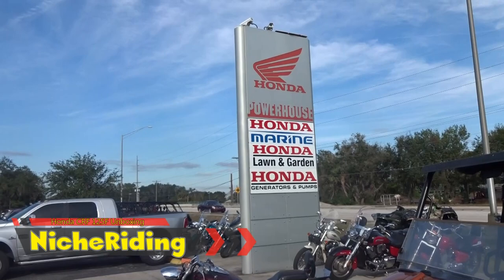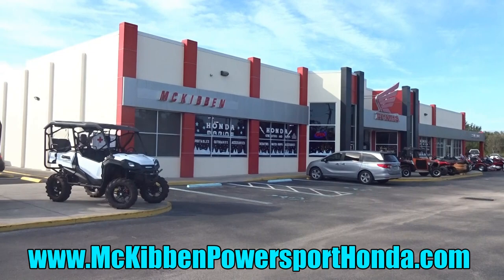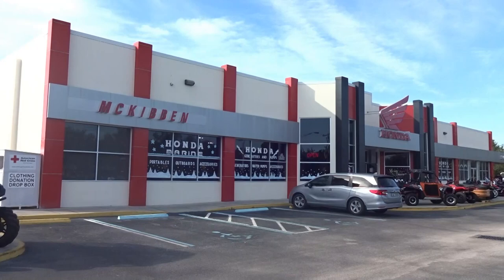We're back again at McKibben Honda Powerhouse here in Winter Haven, Florida, and we've been invited again for another big unboxing. He mentioned something like a CBR 250 or CBF 250, one of the sport bikes, and also something for off-roading. He also mentioned a twin Africa Twin — a really special edition — we'll see if we can get it unboxed today.